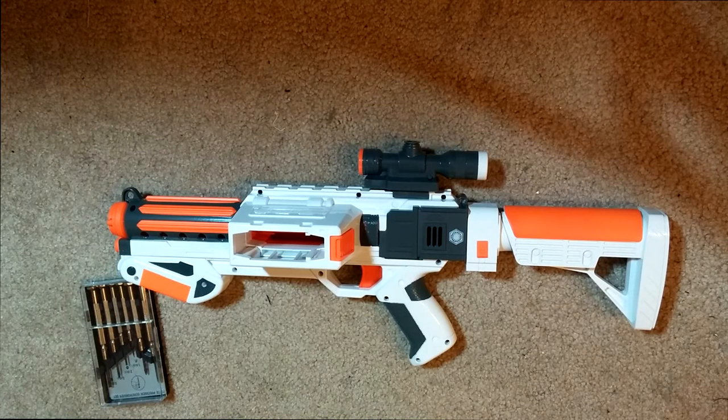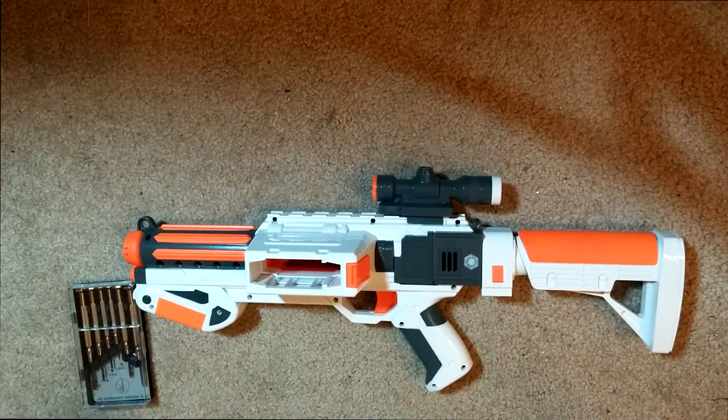Hey guys, Josh with BahariNerf here. I want to do a quick mod guide on the new Star Wars First Order Stormtrooper blaster.